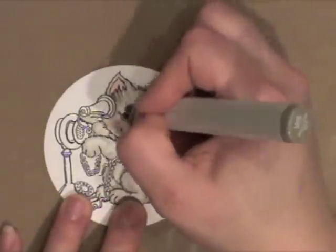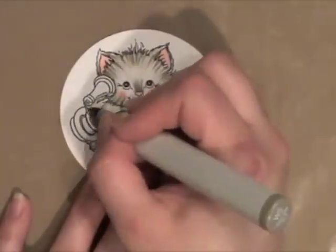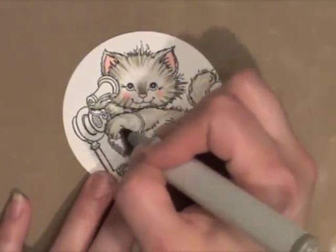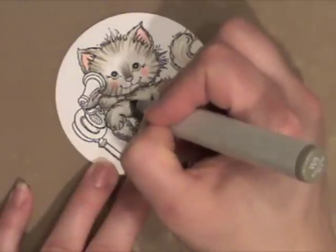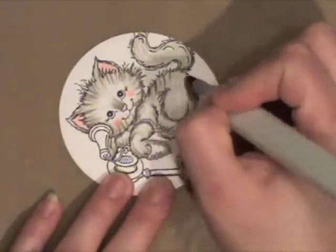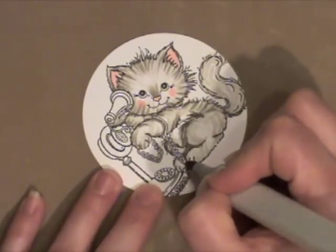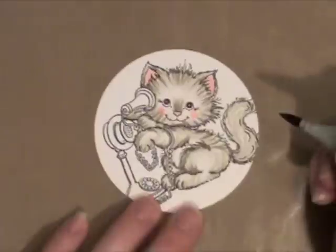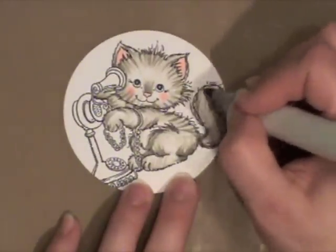This is just another way to do it. I'm adding yet another layer of darker warm gray. This is warm gray number 5. Even though the image is kind of messy right now, you can see that kitten coming to life and the fur, how it looks almost soft to touch.